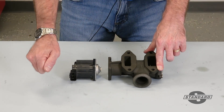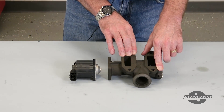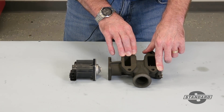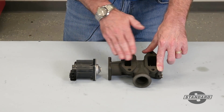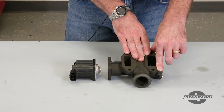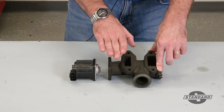By unplugging the EGR valve and seeing if our airflow increases to about 37 grams per second, that would tell us the EGR valve did indeed close. If we remain at a much lower airflow, that would indicate we have an EGR valve that is stuck open.